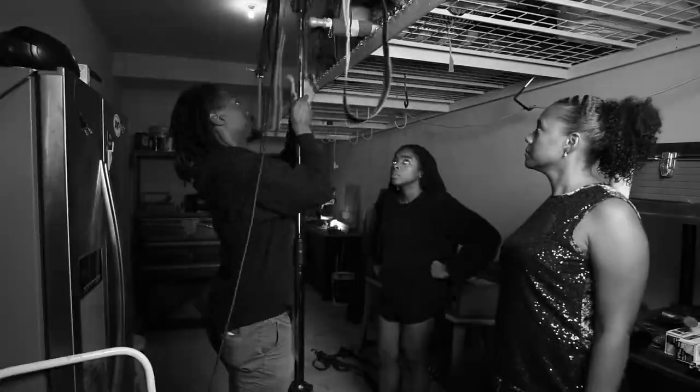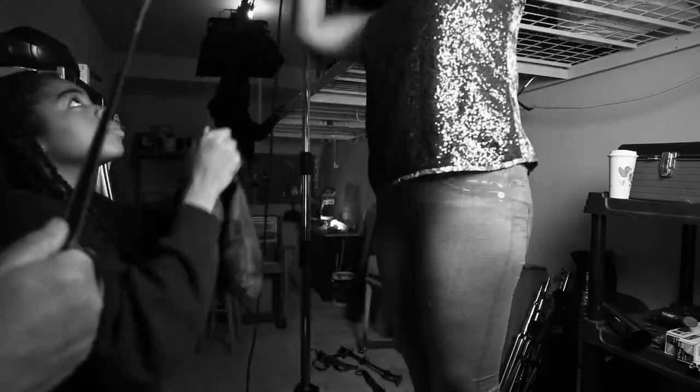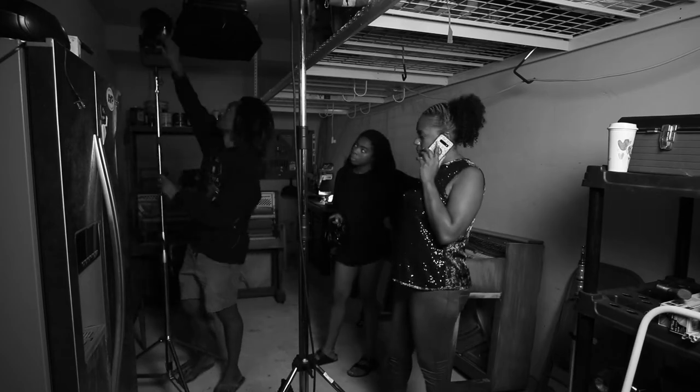We rigged a menace arm and put a Nova P300C on it. We set up a 120D Mark II to help lift the shadows and pointed it in the corner.